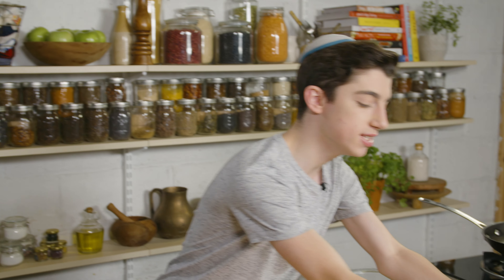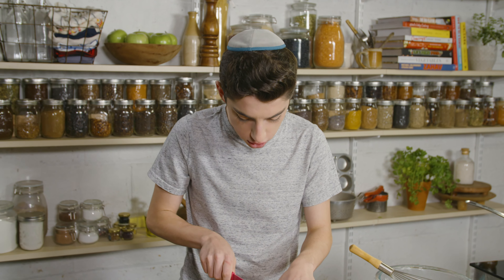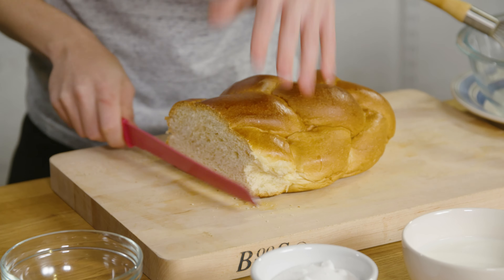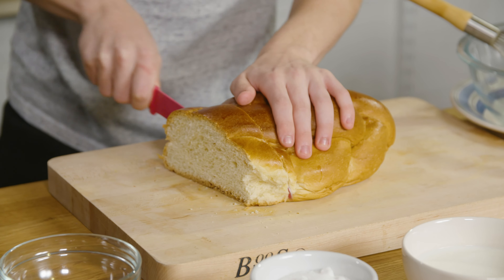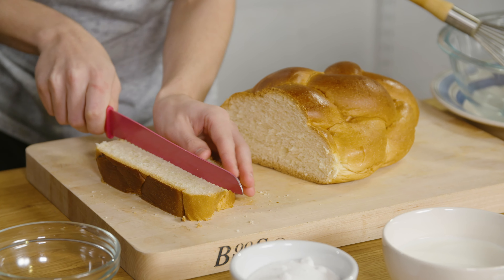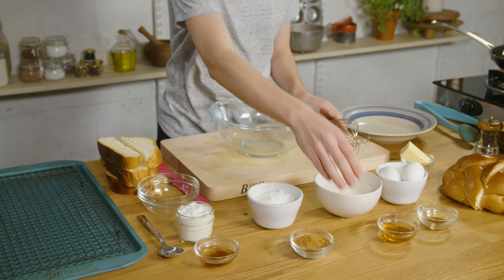All we gotta do right now to start is take a bread. I like to use challah bread — it's super great for French toast — but you can use any type of bread you have on hand. Just use whatever works for you. Let's now slice this and what we want to do is make around one inch thick slices, because we're going to cut them into logs or sticks, because that's going to be the shape.